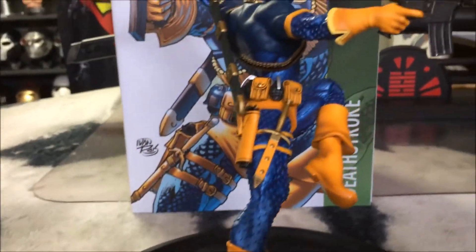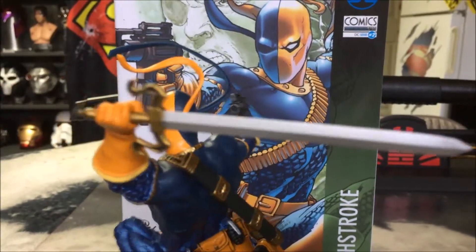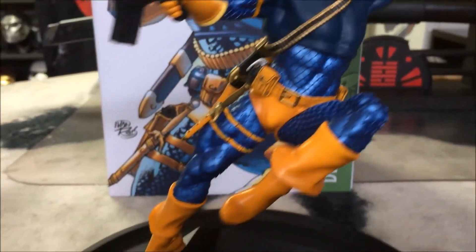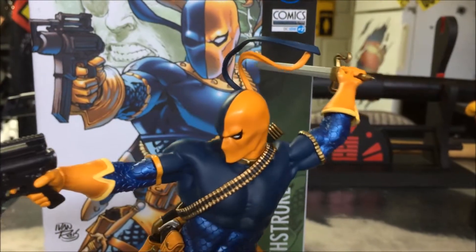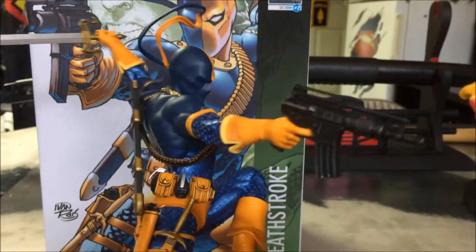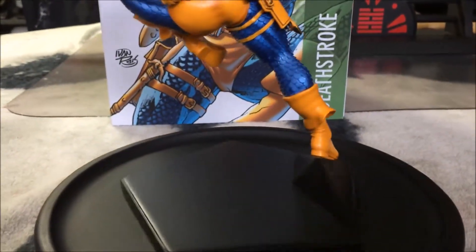It was just released. I know that there's an exclusive out there that comes with two heads, but I'm not sure if that's available in the United States. You get the mask head and then you get the Slade Wilson with the eye patch. The videos I've seen on that are out of Italy and Europe, so I'm not sure if that's available here in the United States.